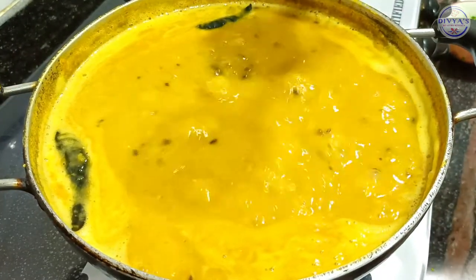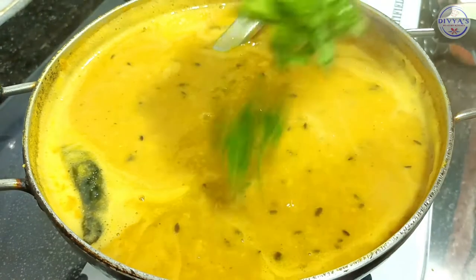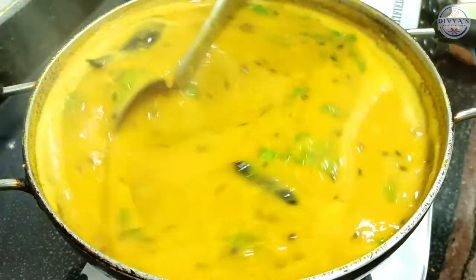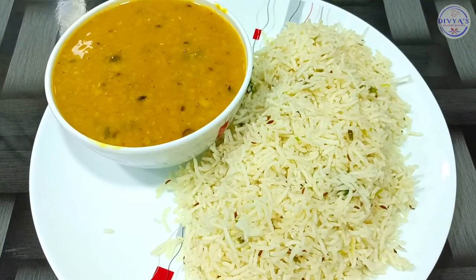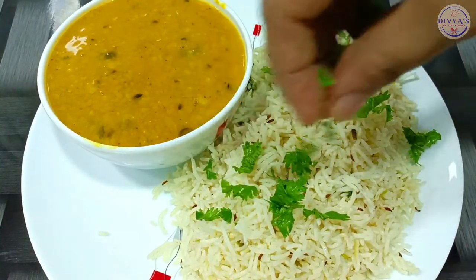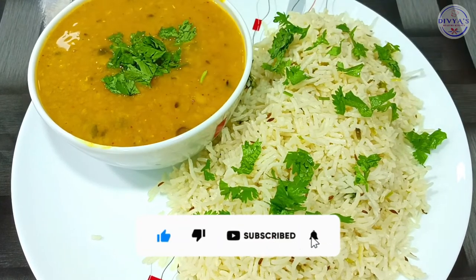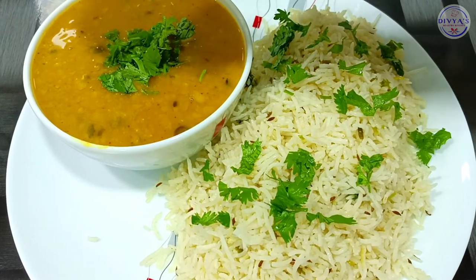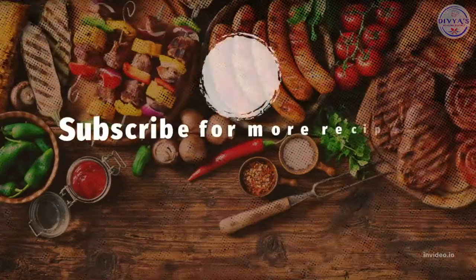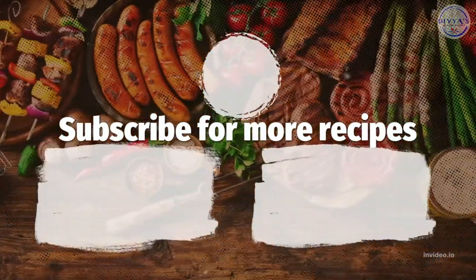Now we are ready — mix it in the serving bowl. Our Punjabi Daal Tadka and Jira Rice is ready. This is a recipe you can also try and enjoy with your family. If you like this recipe, please like and subscribe, and press the bell icon so you can find my new recipes on the channel.